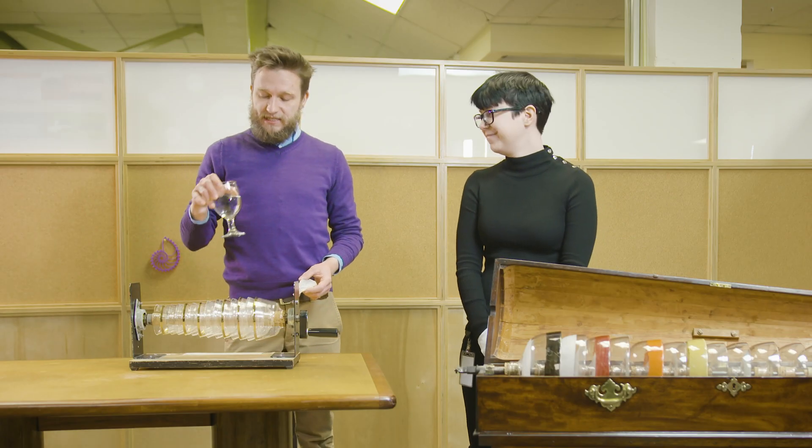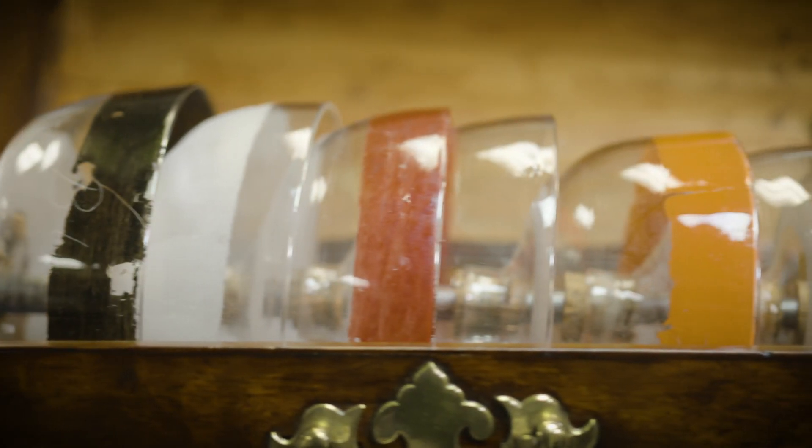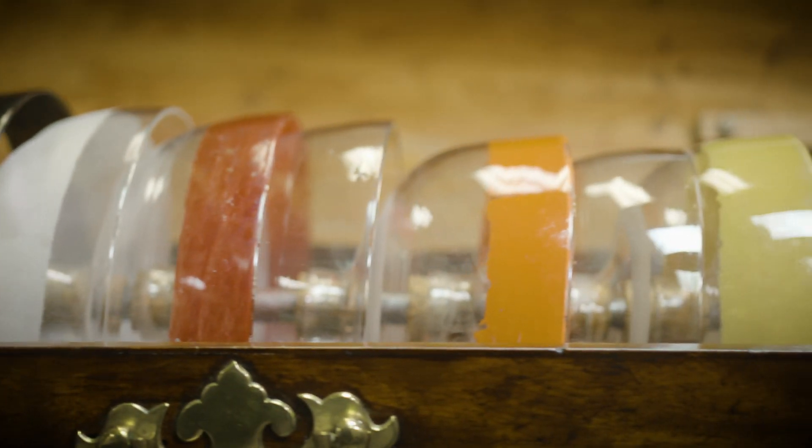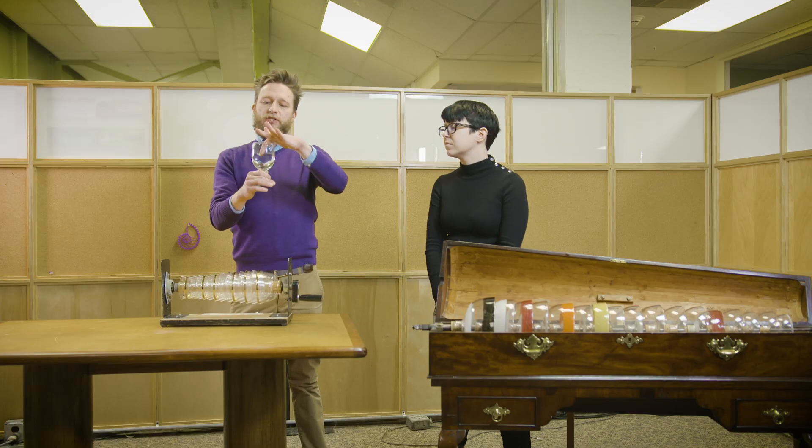It happens. He was so charmed by the sounds of these glasses that he wanted to make a way that people could play it more easily. I don't get how they got glass to look like this. All of these glasses are a little harder to tune. If you just find a glass lying around, you change the pitch by adding just the right amount of water.